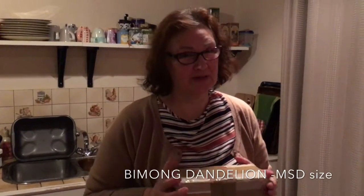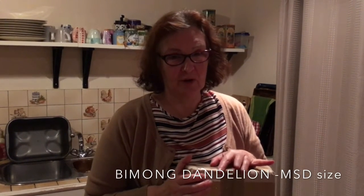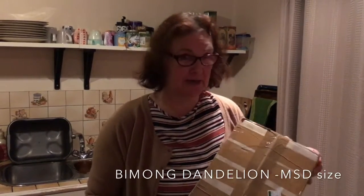Hi, this is another unboxing — I haven't done one for a long time. I bought a Beemong Dandelion from a French lady on Den of Angels and I got it today.